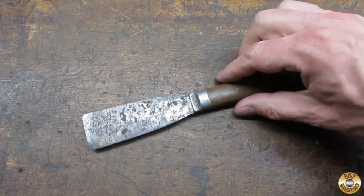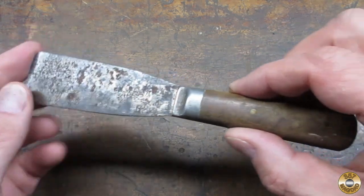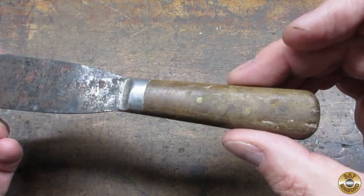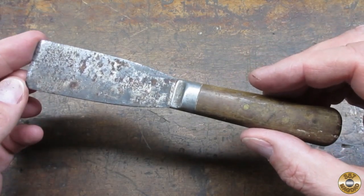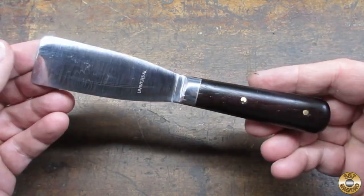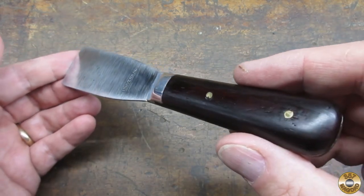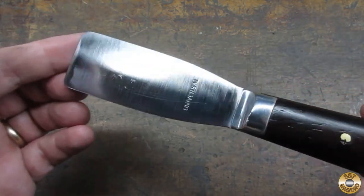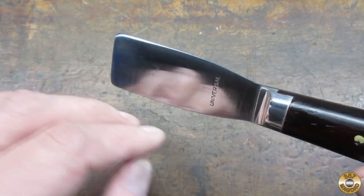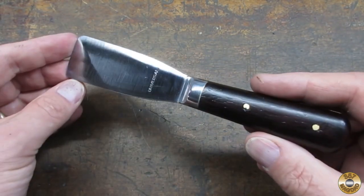And here we have the before picture before we went through this whole process. As you can see, this is a horrific putty knife. It could never puttify your putty correctly. It's just awful. And I'm really glad that we changed it. Look at that. It's nice and shiny. Wow, that's great. I don't know why we only did one side of it. It seems pretty useless to me. Look, you can see my fingernails in it. I can probably trim my beard in it.